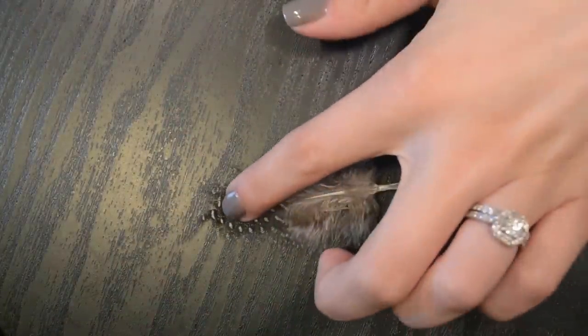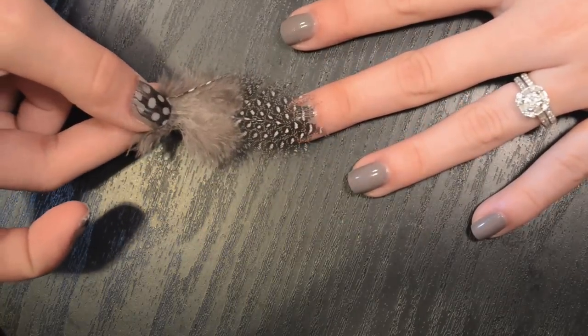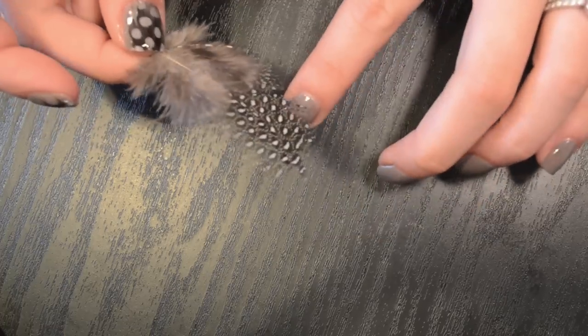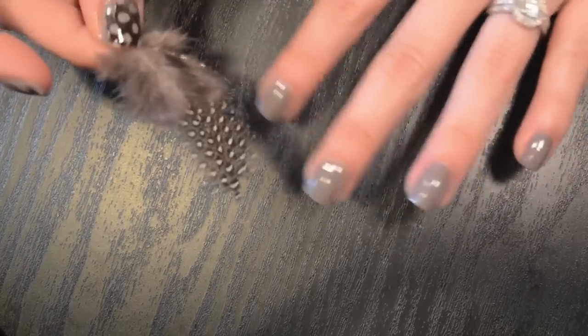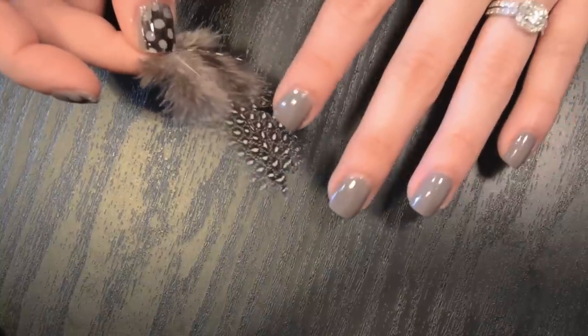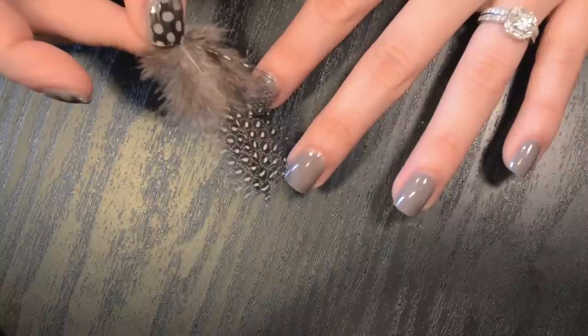Most of the feathers will come out of the package with kind of a fuzzy end and then the end that you want to put on your nail. What you need to do is lay them over your nail and trim around the edge. It's really important that these fit your nail as best as possible, at least around the cuticles, because they are really difficult to remove extra from around the cuticle once they're already on the nail.